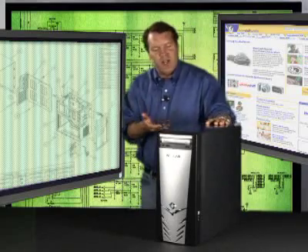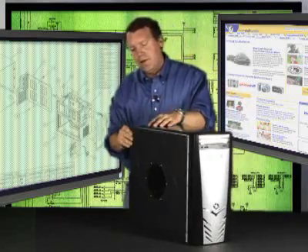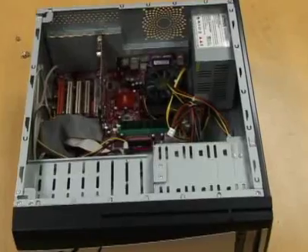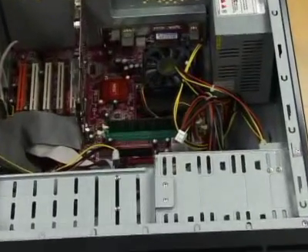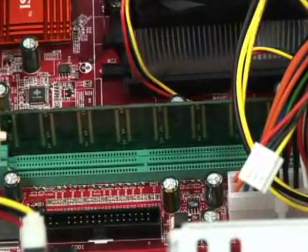If you have a desktop machine, open it up and take a look. First unplug the machine and then take off the side panel. You'll find the RAM slots on the motherboard — you may have two or four slots. You can see that this motherboard has two slots.